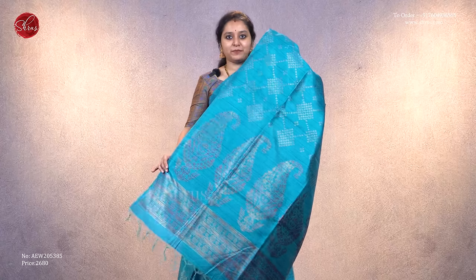Next we have a borderless pattern in blue with beautiful diamond zari woven patterns running along the whole body. It comes with a rich pallu featuring nice big paisley designs and a plain blue color blouse.